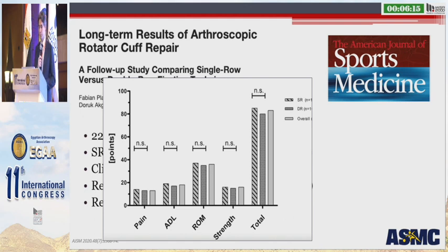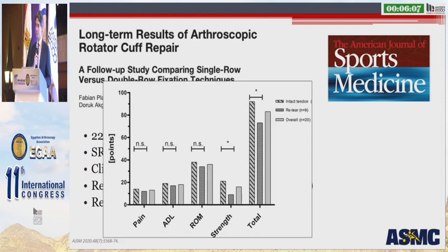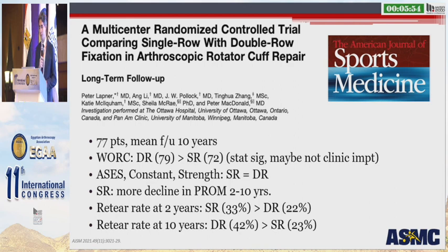When breaking out the constant score for these groups — single row versus double row — there was no difference in pain, ADLs, range of motion, or strength. But looking at intact tendon versus retear, there was no difference in pain, ADLs, and range of motion, but there was a difference in strength. A larger study of 77 patients with mean follow-up of 10 years found the WORC score statistically significantly improved in the double row group, but the authors suggested this may not be clinically relevant given absolute scores of 79 versus 72. ASES, constant, and strength showed no difference. They did find more decline in patient-reported outcomes in the single row group at 2 to 10 years, though the retear rate at 10-year follow-up was actually better in the single row group.